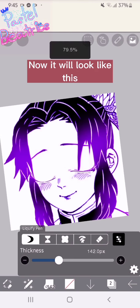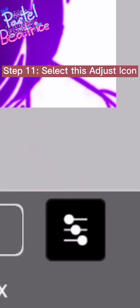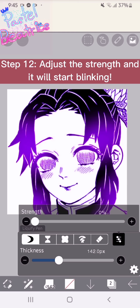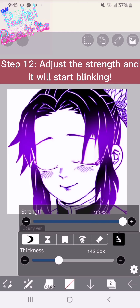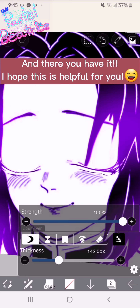Now it will look like this. Step eleven: select the adjust icon. Step twelve: adjust the strength and it will start blinking. And there you have it — I hope this is helpful for you!